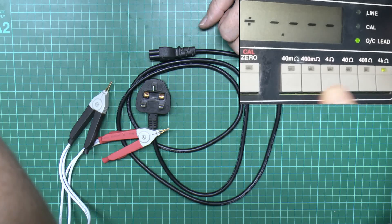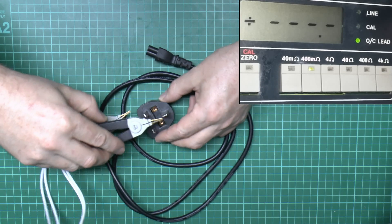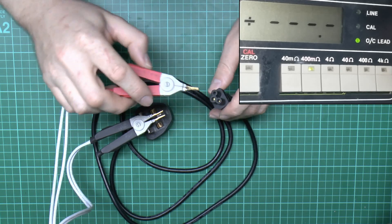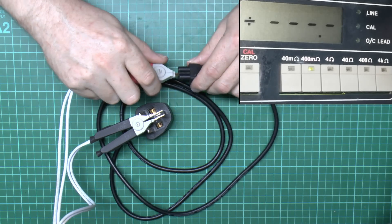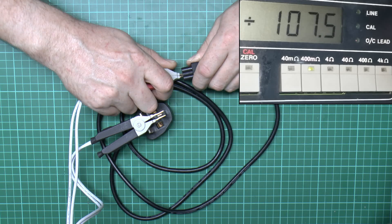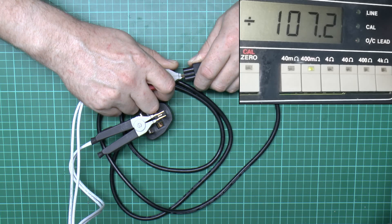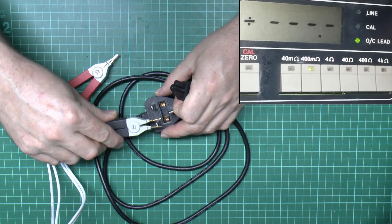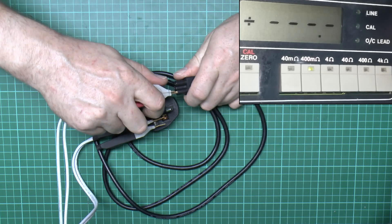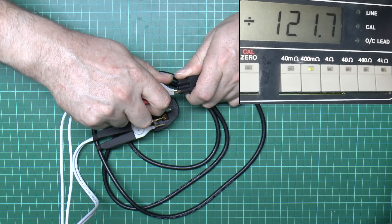4k ohms is far too high a range, so switching to the milli-ohm setting. Clipping onto the earth pin first with moderate pressure, we're looking at around 107–108 milli-ohms. All three conductors should in fact be the same, since the individual wires inside should be the same size. Trying the neutral pin next, that seems a bit higher — around 121–122 milli-ohms.